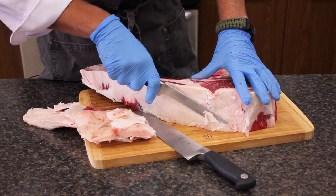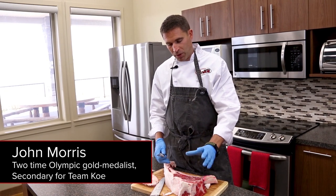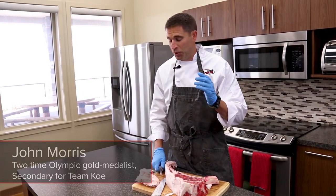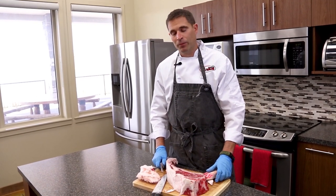We're just going to talk a little bit about what to do when you get this fantastic piece of meat. We're working with the tomahawk today. Don't be intimidated by the tomahawk. I know it looks huge and a lot of people haven't worked with it before, but it's a fantastic piece and you can do a lot with it.